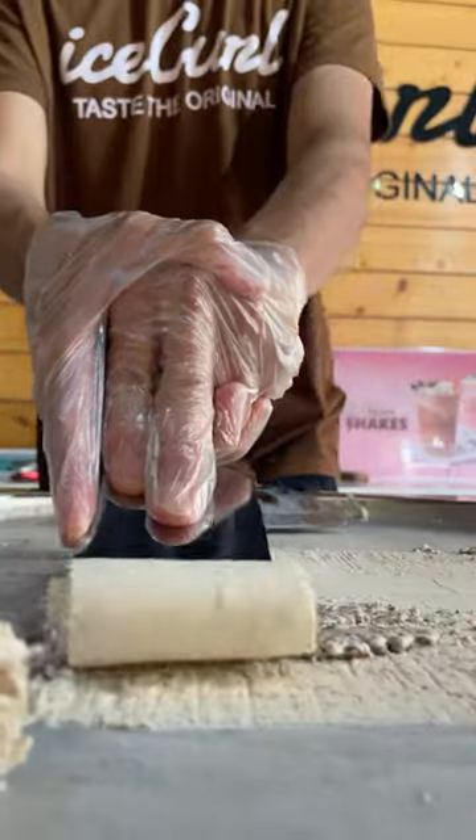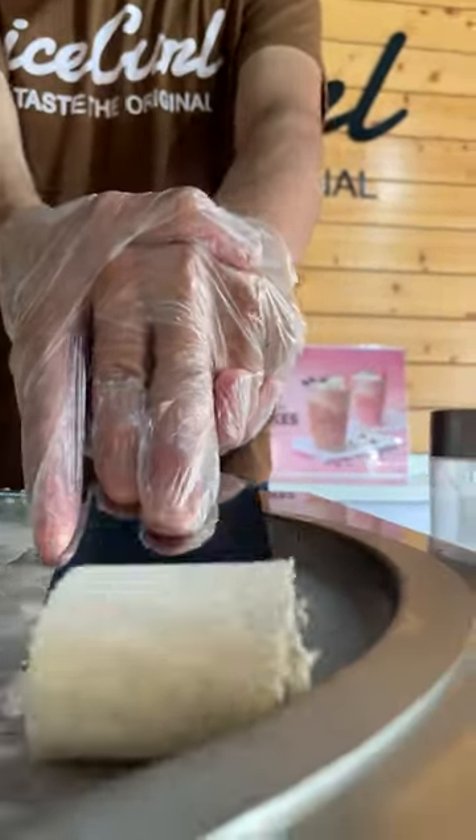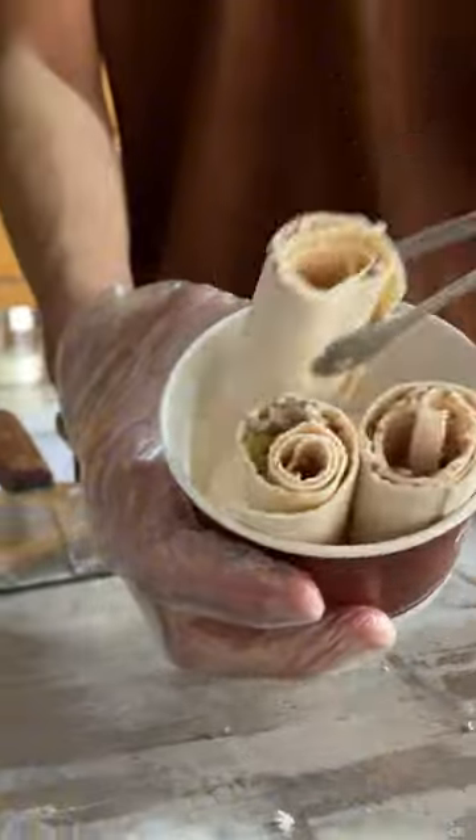Curl, curl, curl. Not every roll ice cream is ice curl.